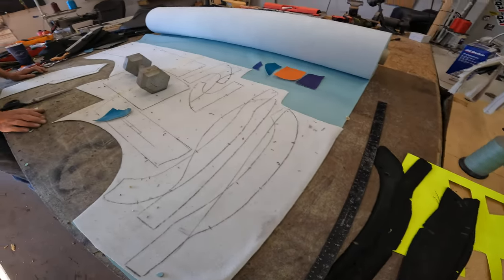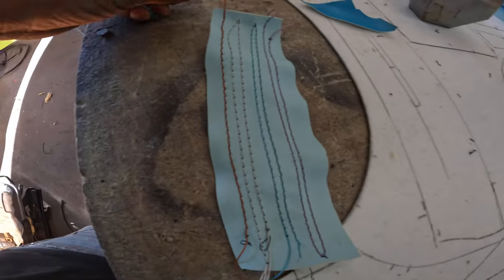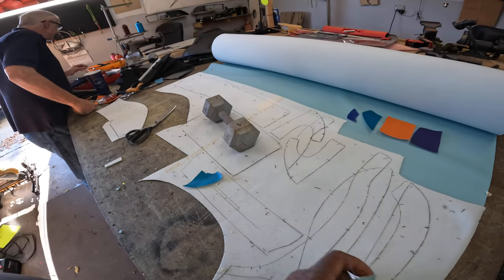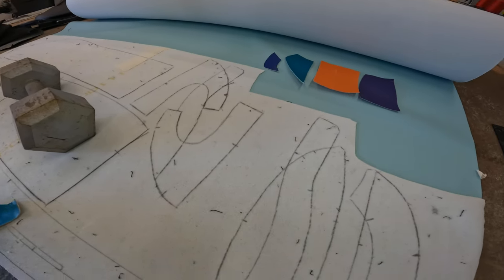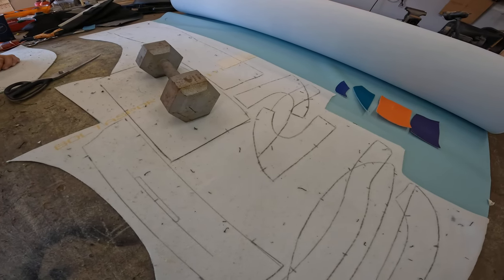We did a couple different stitching colors — we did silver, blue, purple, and a rust color on top. We're going to see what she chooses. She's trying to make a decision on what accent color she wants, because that's going to be a lot of blue in there without much pop.